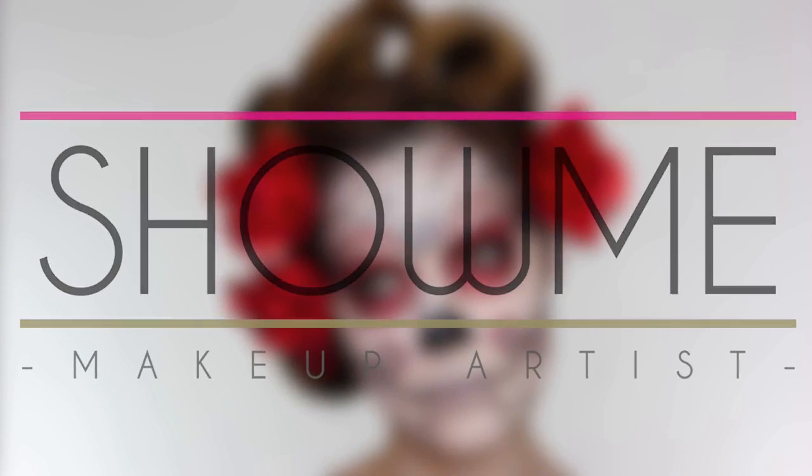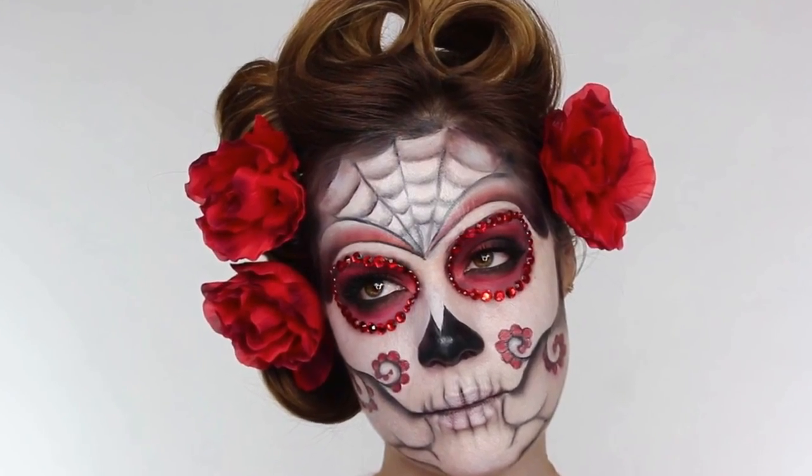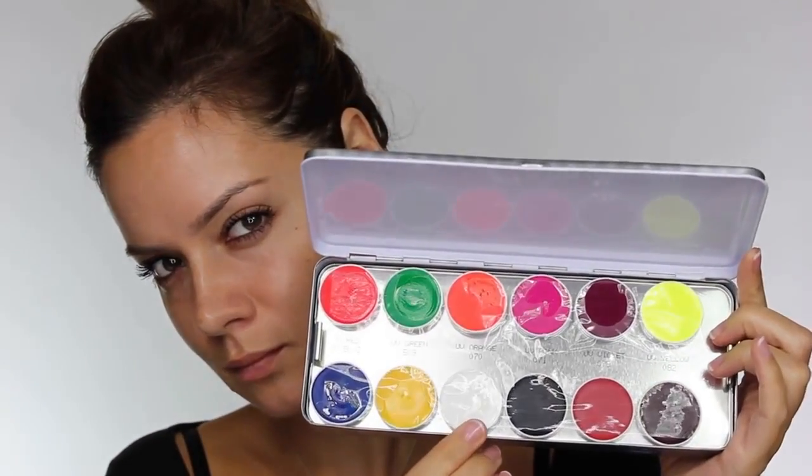As Halloween is around the corner, I'm going to be doing a load of Halloween looks. This year I'm kicking off with a super easy sugar skull look. For those of you that are more competent with makeup, in the future I will do a more intricate one, but I'm going to start off with a super easy one that you guys can follow for Halloween.